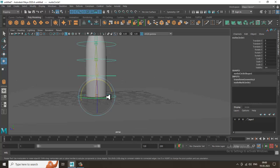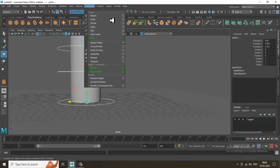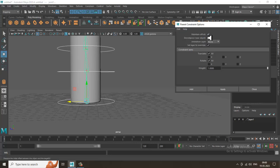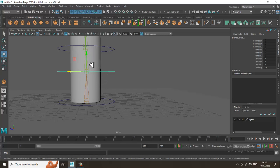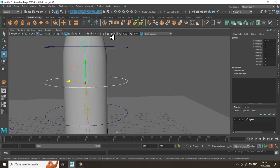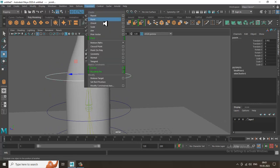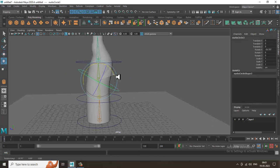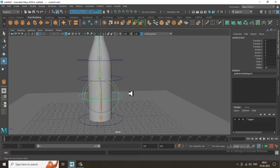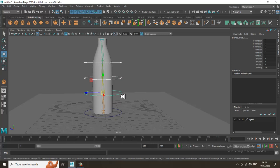Now select a controller, go to Constrain, and give it a Parent Constraint. Select the controller, then shift-select the corresponding bone and apply the parent constraint. Once you've assigned the parent constraint, you can individually rotate all controllers. Then parent the top controller with the main one by pressing P.